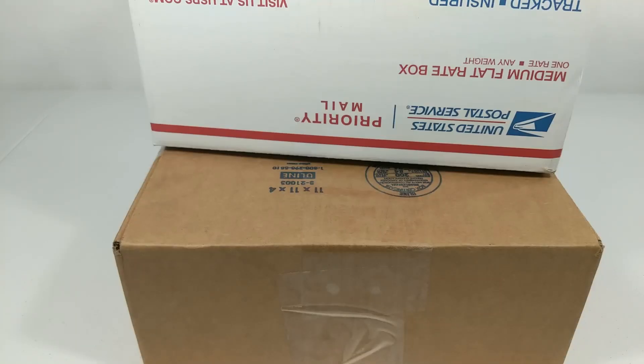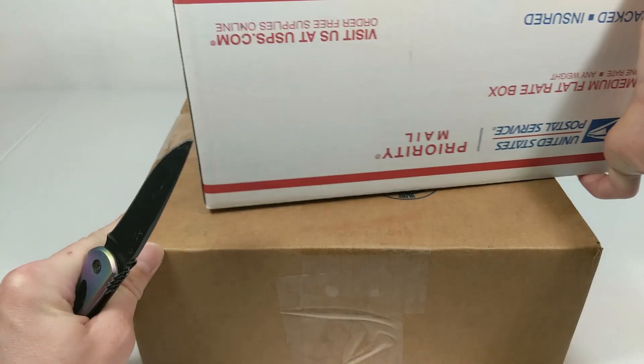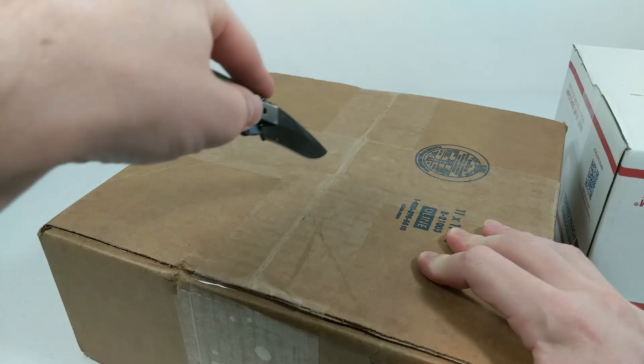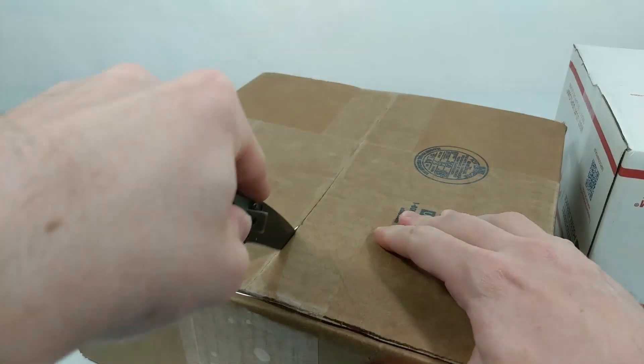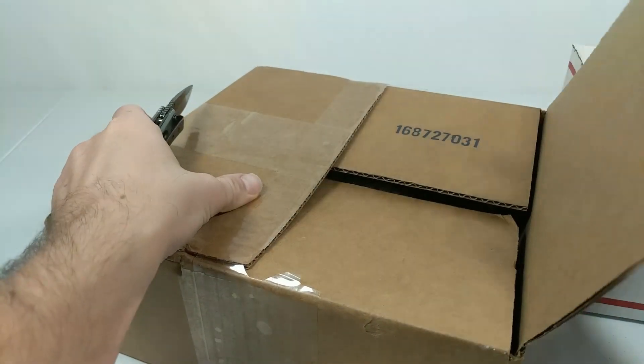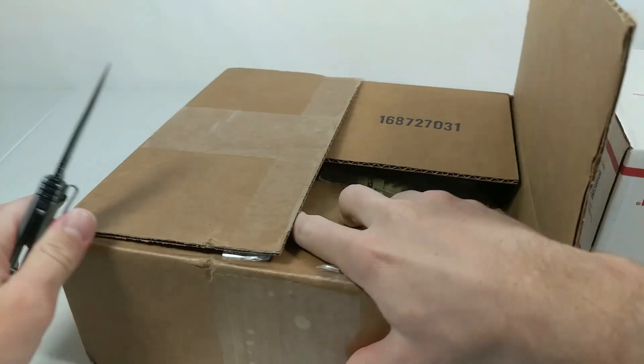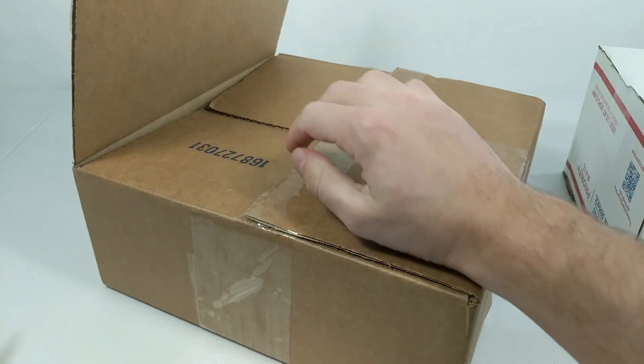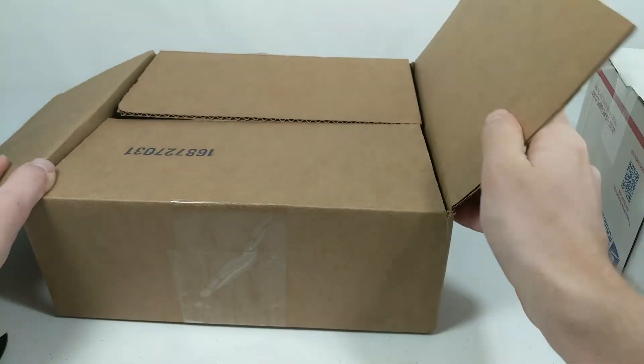To kick off week three of building Utapau, I'm going to be doing a haul video. You guys are going to be seeing a lot of hauls throughout this building series as this MOC requires so many parts, minifigures, vehicles, all that good stuff - and this week is no exception, I had a huge amount of parts coming in.